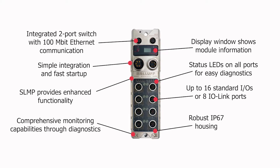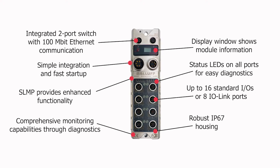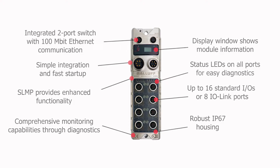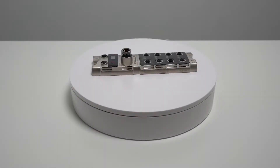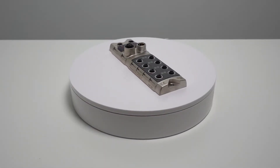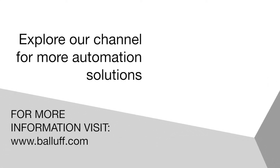It is also highly suitable for the plastics and rubber, mobility, semiconductor, and packaging food and beverage industries. For more information on our IO-Link portfolio of products, visit balaf.com.